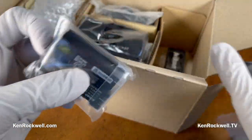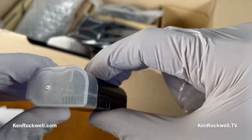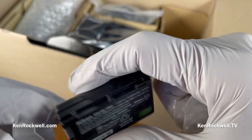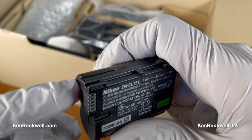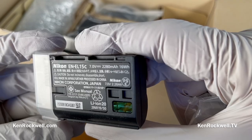Here's the battery. It comes with this little plastic cover. Always save these — if you're carrying the battery in your pocket or wherever, this prevents keys from shorting out the contacts. If you do short them out, it could catch fire and set your pants on fire. You don't want that.